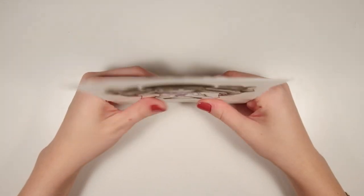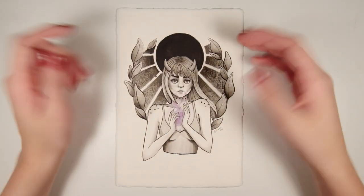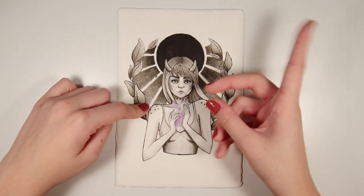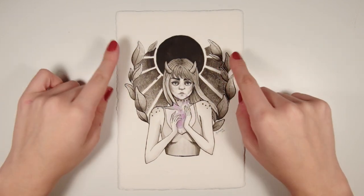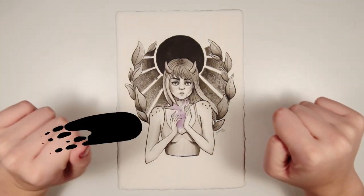I hope you're ready for another time lapse because that's definitely what it's going to be today. Last week I created this drawing for a 'draw this in your style' exercise — if you want to see the process for that piece I'll leave a link to the video up here. This was the first time I'd ever used Indian ink in this way and I fell in love with the process. I've just been thinking about it ever since, so today I'm going to do a whole new piece using this ink.